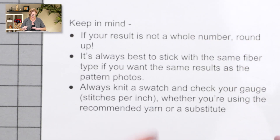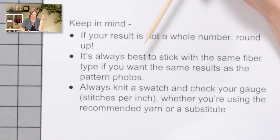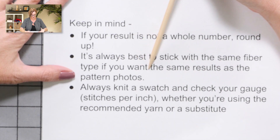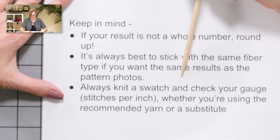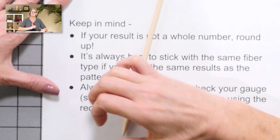Some things to keep in mind: because the math worked out so perfectly here, I kind of feel bad. If your result is not a whole number, round up. Most likely your result is not going to be as tidy as my numbers were, because Knit Picks is half of a hank of Wool of the Andes — but it turned out nice. It's always best to stick with the same fiber type if you're substituting yarns, if you want the same results as the pattern photos. And always knit a swatch and check your gauge — your stitches per inch — whether you're using the recommended yarn or a substitute, because there's never a guarantee that your gauge is going to match the gauge of the pattern designer. I hope this helps with figuring out how to substitute one yarn for another, and I hope this math all works out well for you. Good luck.